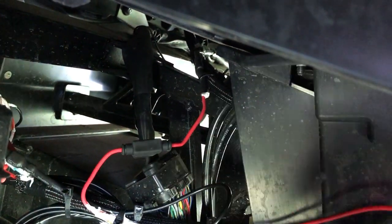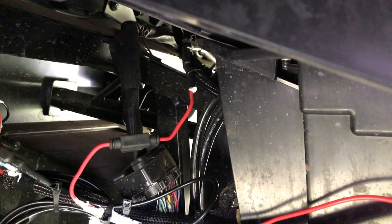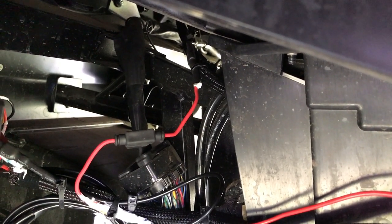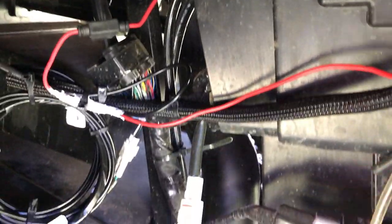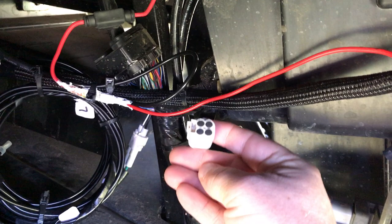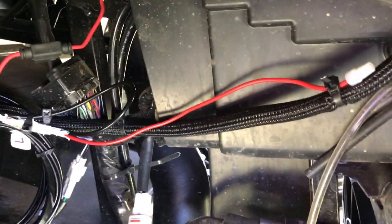I caught that ignition switch wire up in here, and it's one that Yamaha actually just had stubbed out and wasn't being used, so it worked out real good. I was able to use it. And they do that in places around here — it's like this four-gang plug right here that's not being used. I guess I'll get my tester out and figure out what it's for.